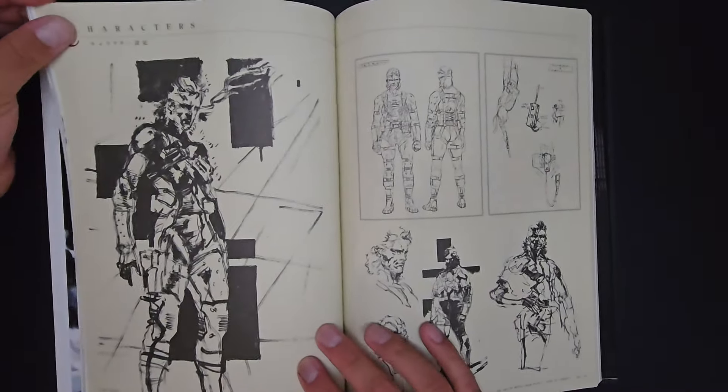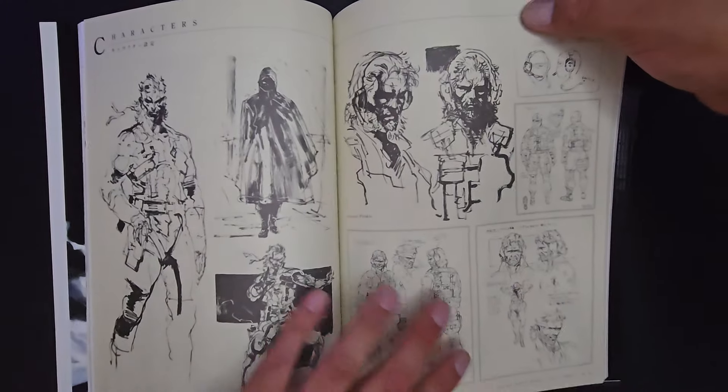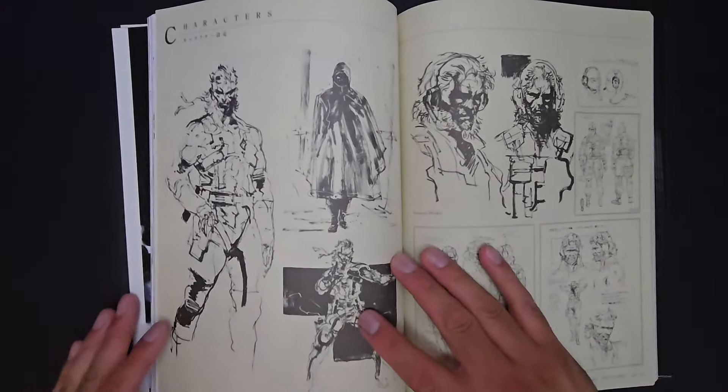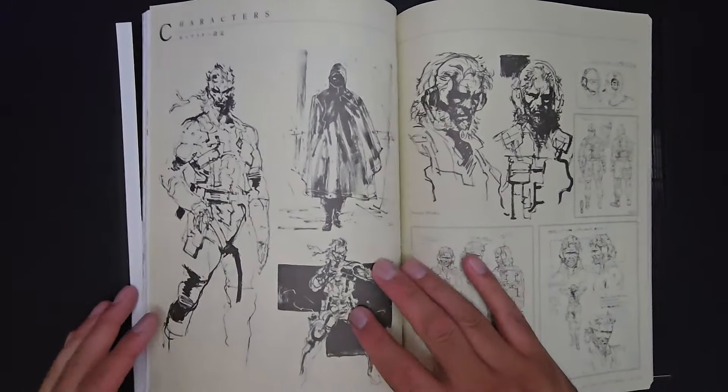Look at how well executed this is — so well done, so well drawn. His linework is very clean. My book is breaking down as we speak — I haven't opened it in quite a while and I'm just shocked that the pages are coming off. This is so well done.